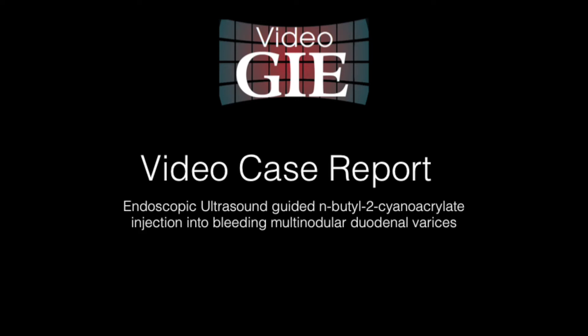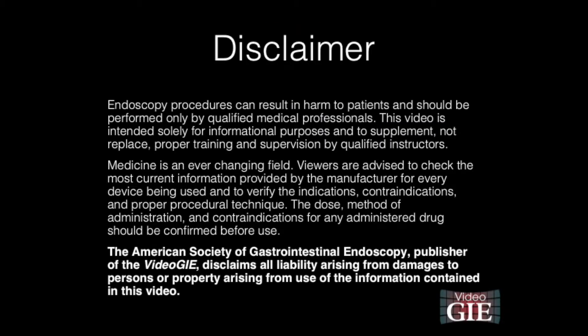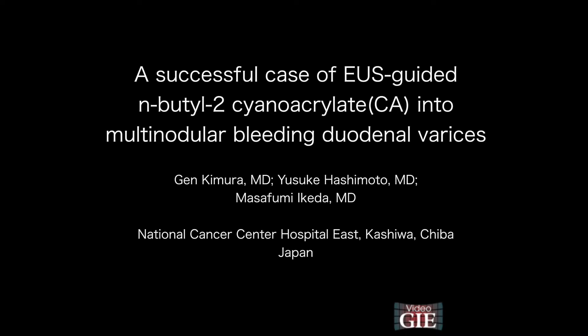Endoscopic Ultrasound Guided N-Butyl-2 Cyanoacrylate Injection into Bleeding Multi-Nodular Duodenal Varices. Successful case of EUS-guided N-Butyl-2 Cyanoacrylate injection into multi-nodular bleeding duodenal varices.